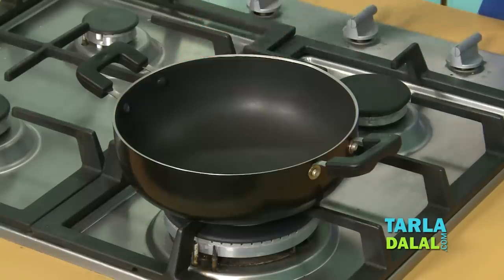Half of the problem related to scorching of milk is solved just by using a heavy bottom or a non-stick vessel.